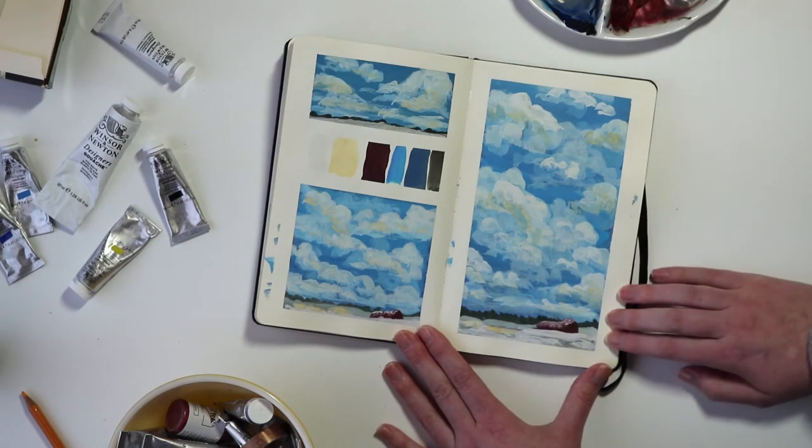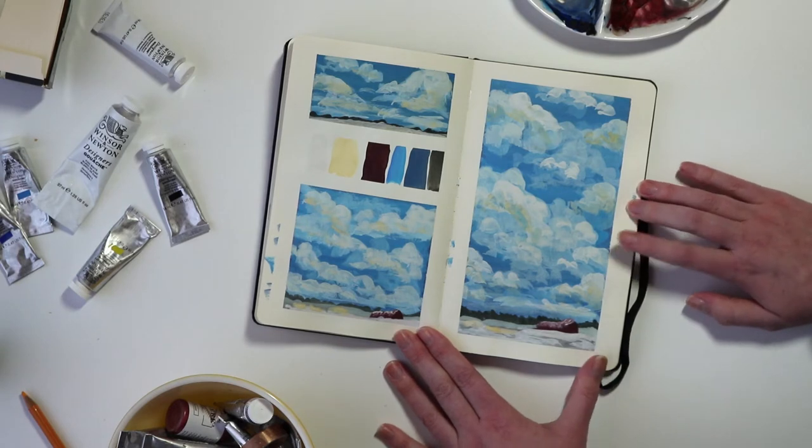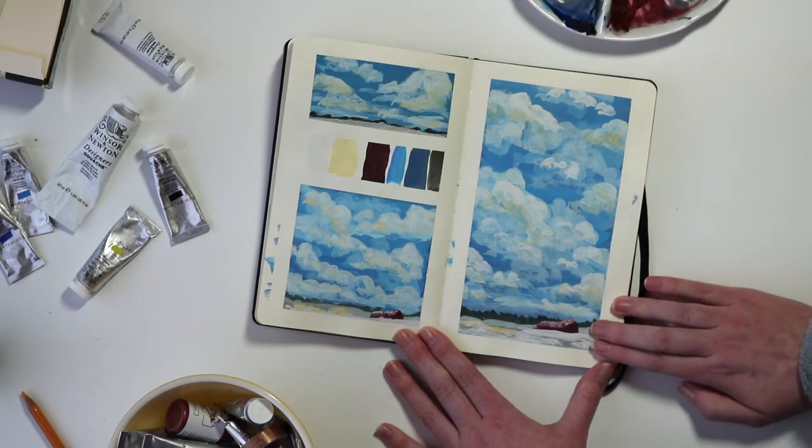Here's another little barn scene, still based on those photos from our vacation. This one features a much brighter sky and has a little bit less of the landscape and foreground featured.